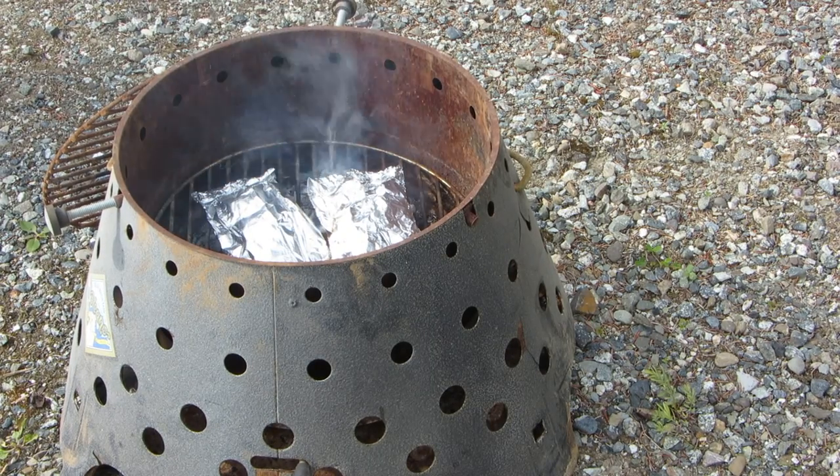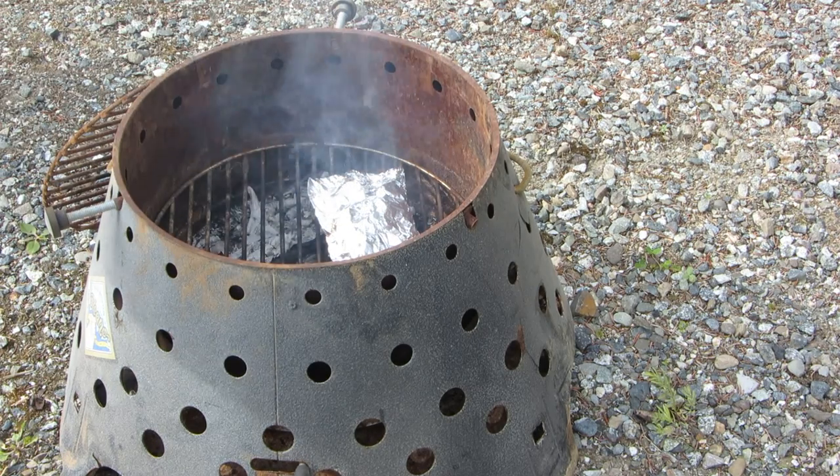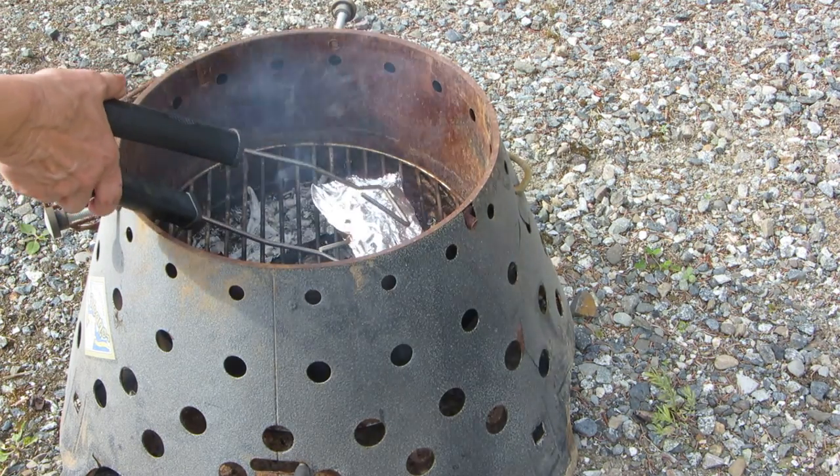It's been about 15 minutes. I'm gonna take these off of the coals and we're gonna look at them and see how they turned out.